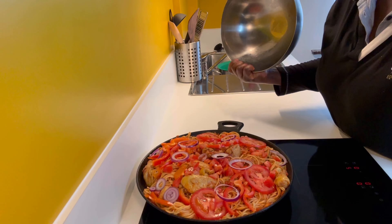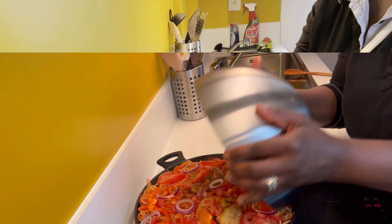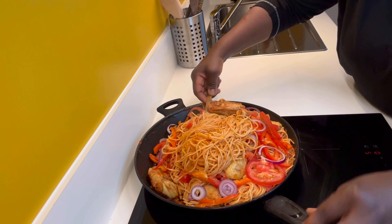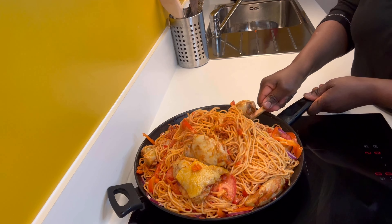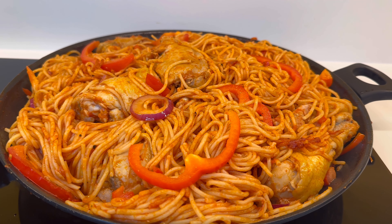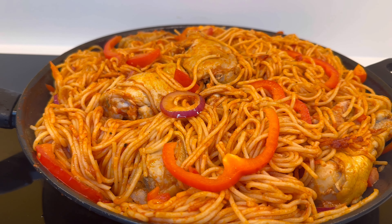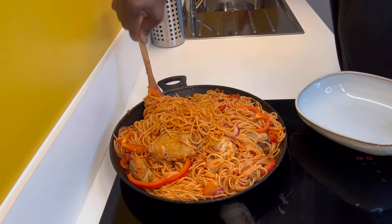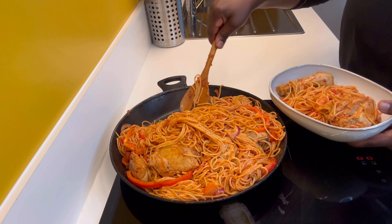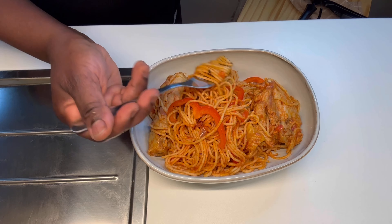I added the sliced onion on top. If you want it spicy, add pepper at this stage. Cover and simmer for about three minutes on medium heat. After that it is ready, lovelies — let's mix everything together. Shout out to all my followers and subscribers, thank you for your support. It's ready — dish it up, try this recipe and I know you're going to thank me later. Thank you everyone for watching!